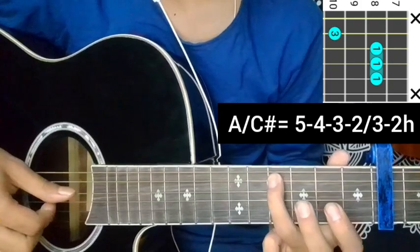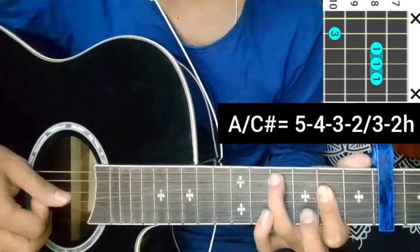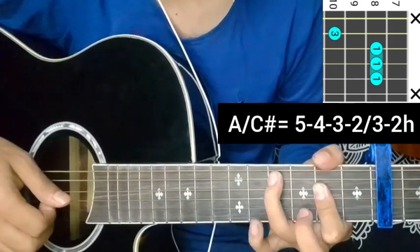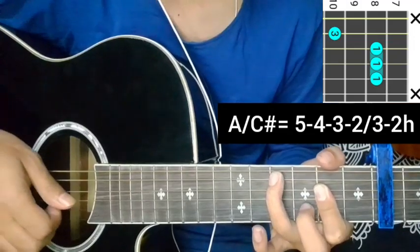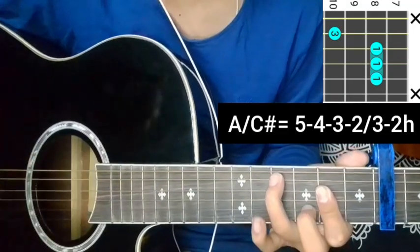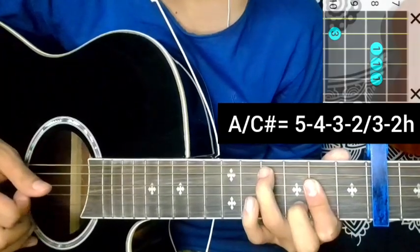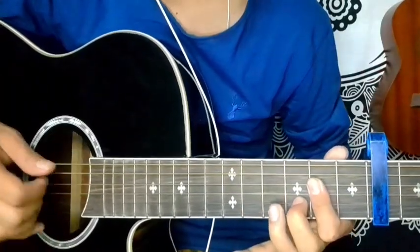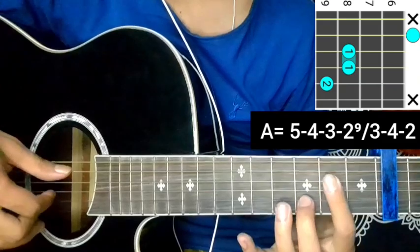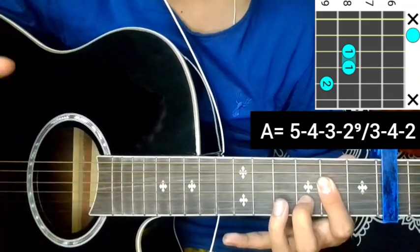5th string 10, 4th string 8, 3rd string 8, 2nd string 8. Picking: five, four, three, two, block, three. Middle finger on second string, eight or nine — hammer on. Five, four, three, two, block, three. D major free part. There's a slide on second string nine. Five, four, three, two, block, three, four, two — D major.